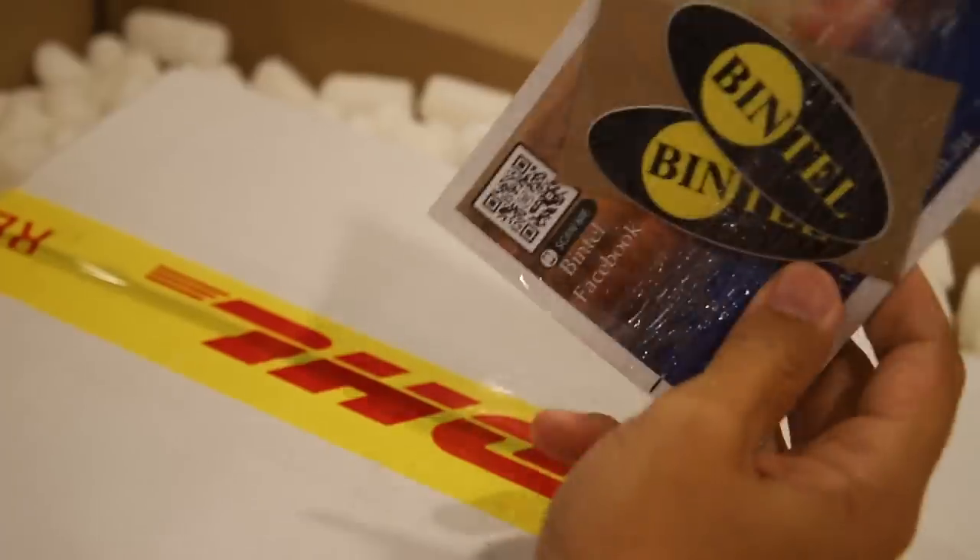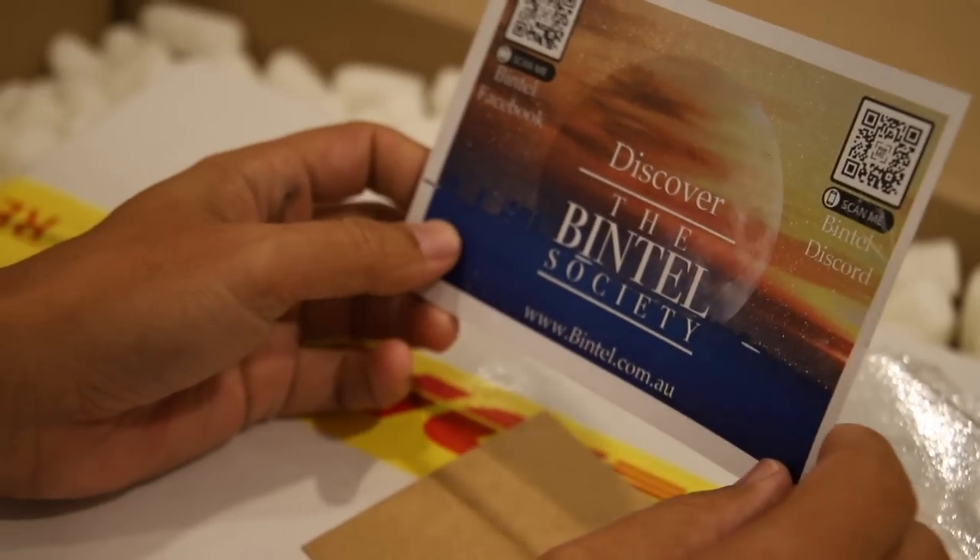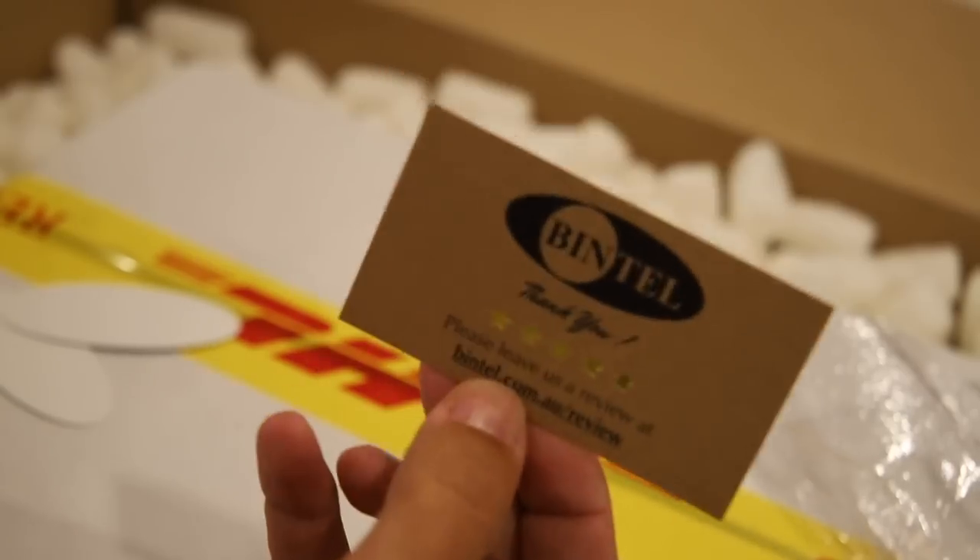You know what the sun and a good looking person have in common? If you use the right filters, you can look at them longer. This unboxing is literally sponsored by Bintel, Australia's biggest and favourite astronomy vendor. Go to www.bintel.com.au if you want this telescope.